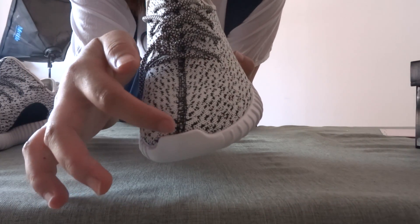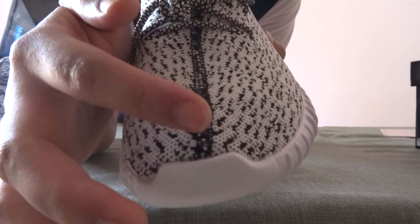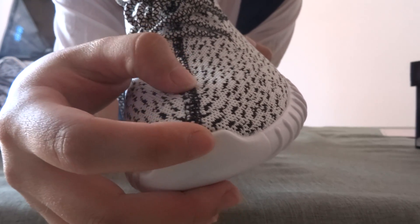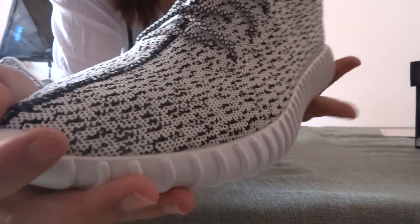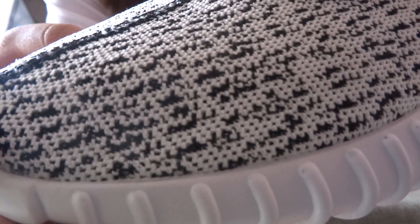Let's see the stitching of the shoes. Can you see it clearly? The shoes tag — the stitching of this is very nice, very beautiful. And you can check the material. You can see it clearly.